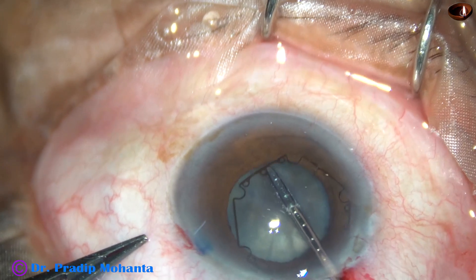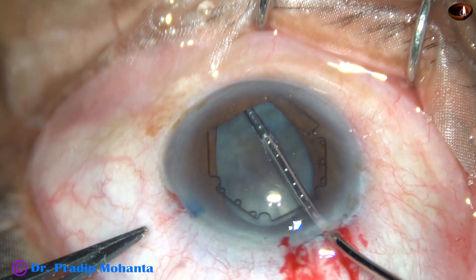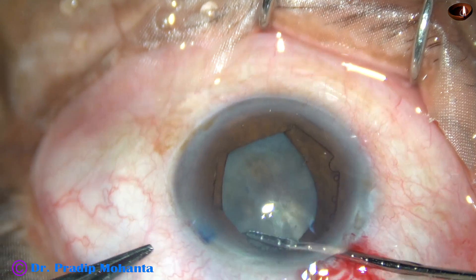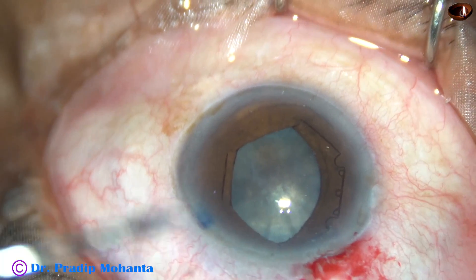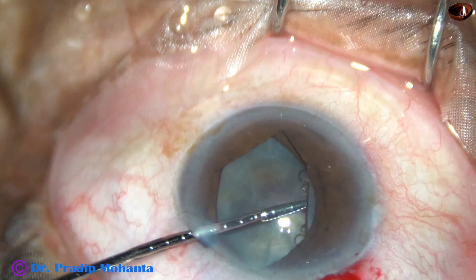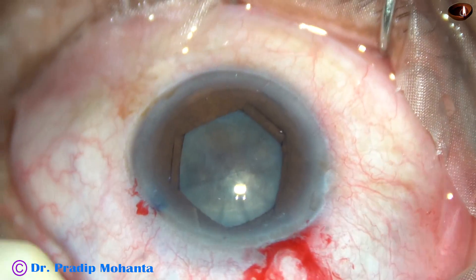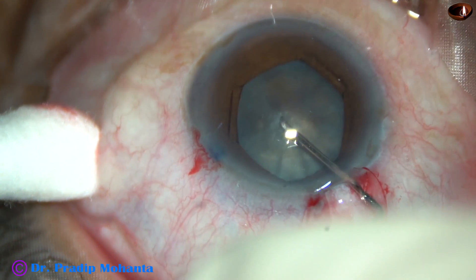I tuck the flanges with the tabs. I hold the middle tab and tuck the leading flange, and the device goes into the anterior chamber completely. Through the main incision itself, I can tuck the flange on the left side near the main incision — the flange centered at around one o'clock. And through the left side port, with the left hand, I can tuck the other flange which is centered at ten o'clock.